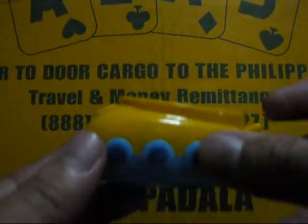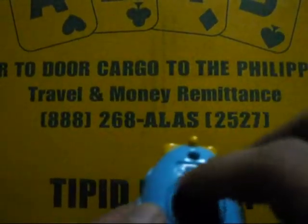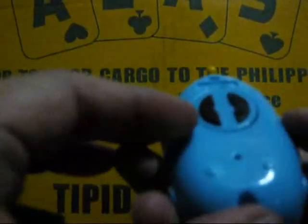There are no buttons here if you noticed, which is kind of strange. Anyways, it has an off switch and an on switch, and this round thing that you could see. Check it out.